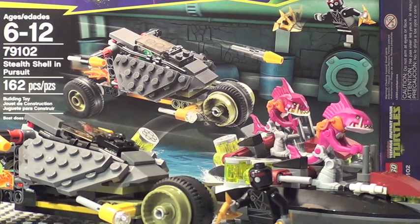Final verdict on this set: it's really cool, especially for $20 — that price is pretty darn good. It might not be the best price-per-piece ratio in the world, but the stuff you get is pretty big. It's a nice little chase scene with some cool playability features. I'm definitely going to give this set an 8 out of 10 with some really unique minifigures. I definitely recommend you go get this set. I'll see you guys next time.